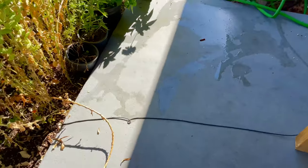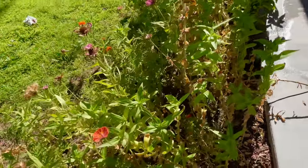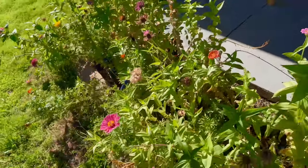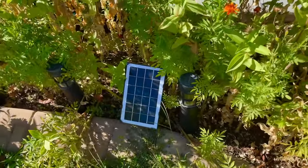I'm going to show you guys how the solar panel is connected — it's on the other side of these flowers. Let me walk over. And there you go. She got this on Amazon.